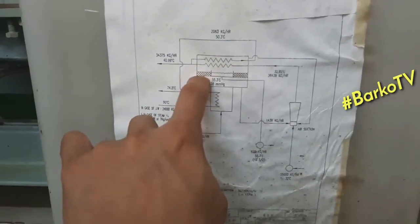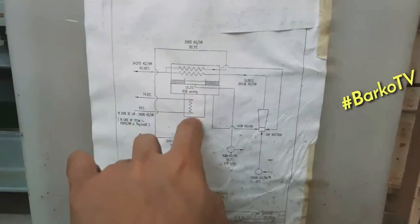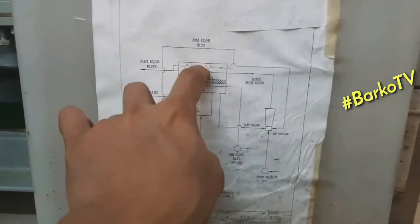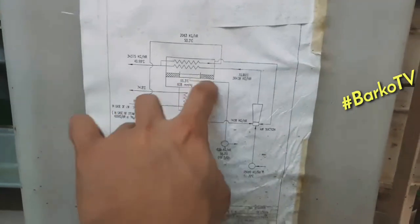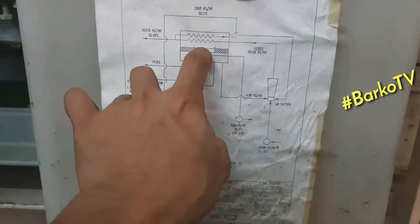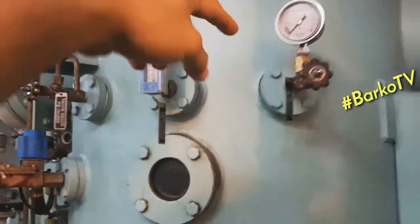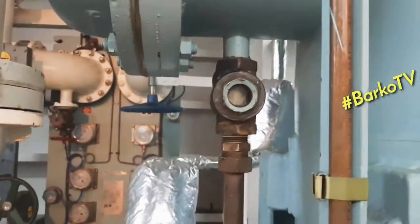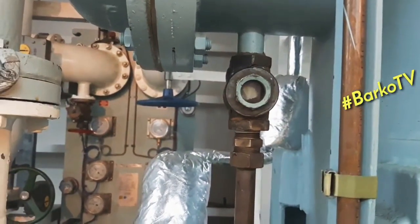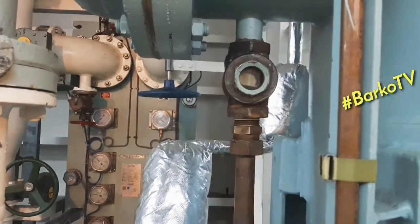The purpose of the condenser is to convert vapor to liquid — the liquid is the fresh water. The boiled seawater passes through the demister and then through the condenser, the vapor is condensed, and it produces fresh water. This is the sight glass for our fresh water produced.